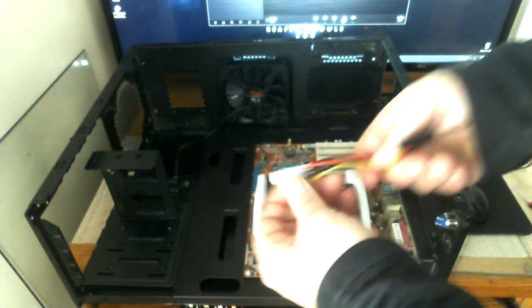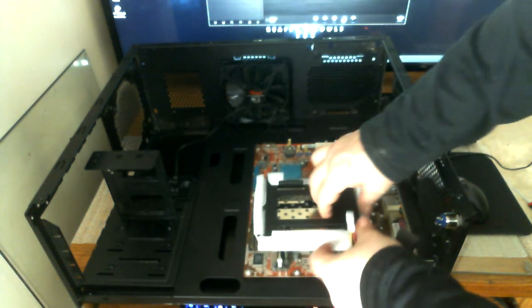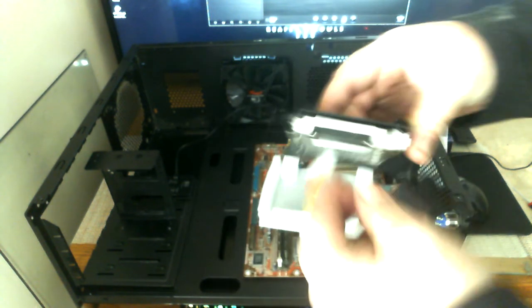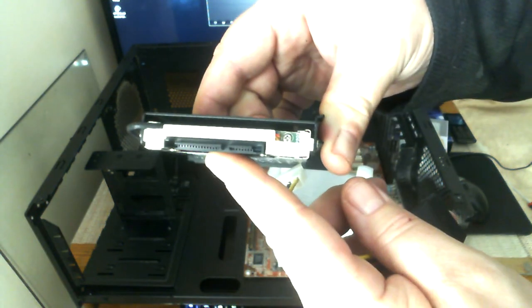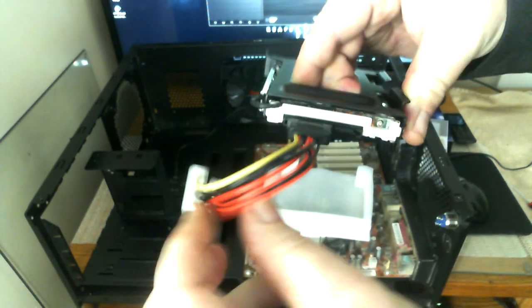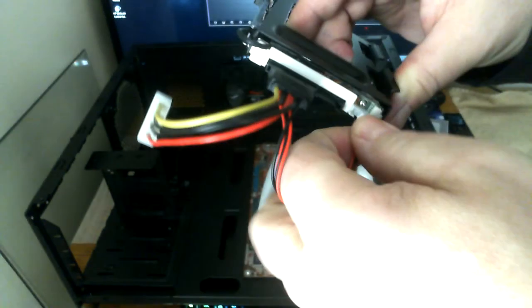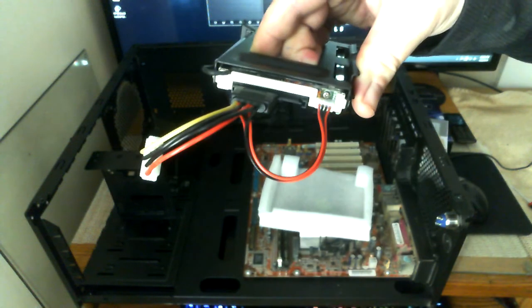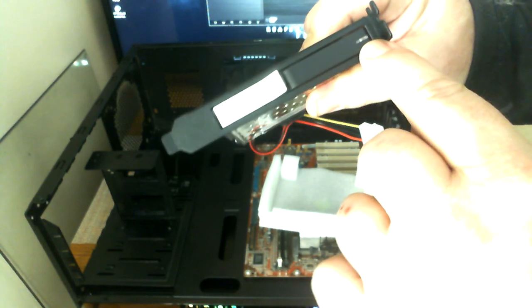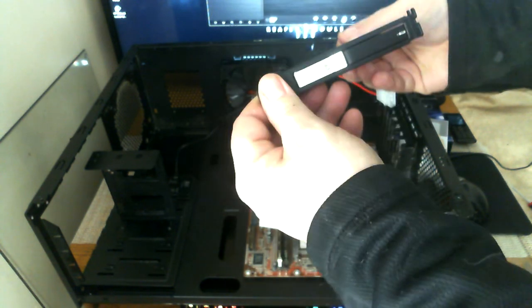It also includes a SATA-to-Molex connector. The SATA obviously plugs into the SATA port, and then there's an extra four-pin wire that plugs in as well. That extra connector provides the indicator light located on the front of the unit. Now let me grab a 2.5 drive I have lying around and show you how this works.